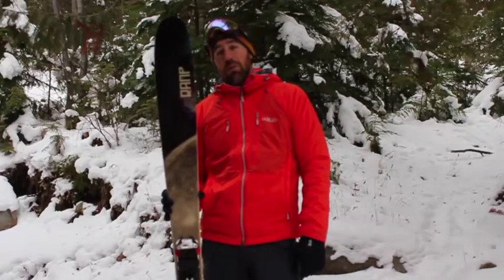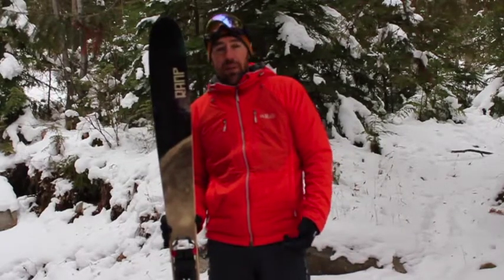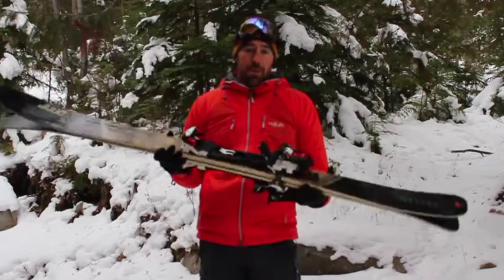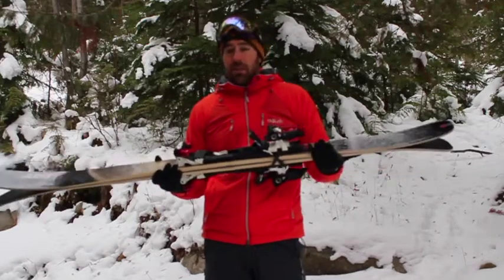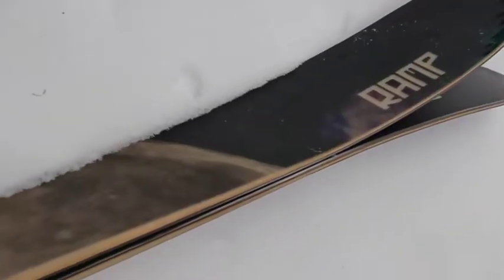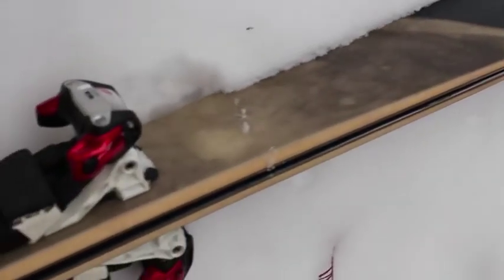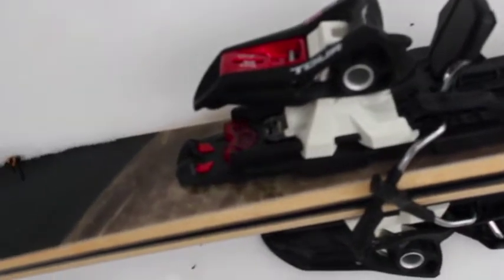It also uses what Ramp calls razor cut sidecut, and basically what this is, it's meant to improve edge grip. From the midpoint of the ski back where the boot goes, the sidecut straightens out a little bit, and then when you get back to the back end of the ski, it curves around again to get you that turn. So it's a unique kind of sidecut, said to give you better edge hold on hard pack snow.